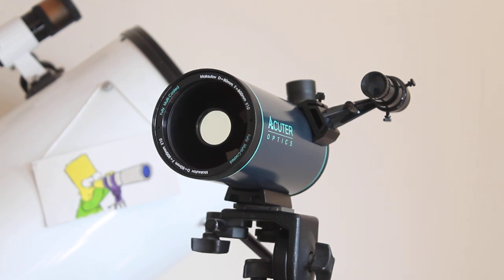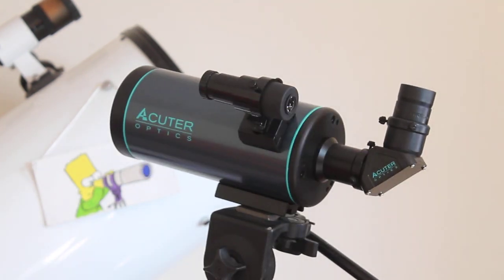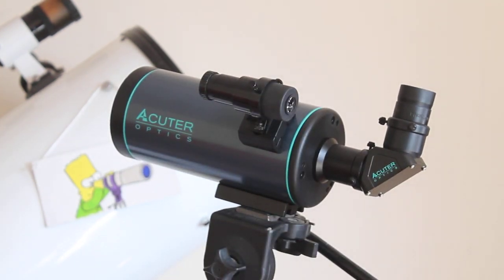For astronomy it's a cracking little scope. It comes with a phase-coated erect image prism diagonal of very good quality, and you get a couple of eyepieces with it that give 40x and 80x magnification, which are 10mm and 20mm in focal length.